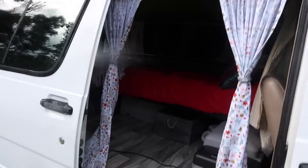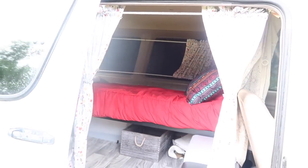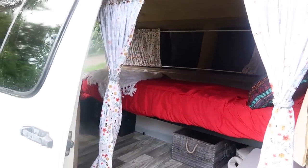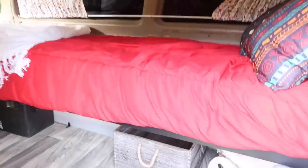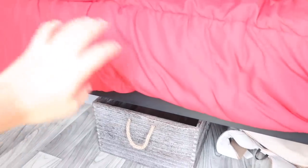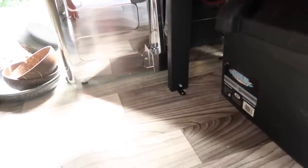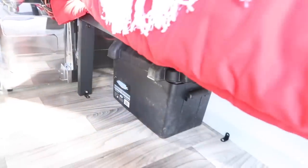Right when you walk in, you see these curtains. All of the curtains were customized — my grandma did that for me. And right here is the bed. I have a bed frame and the bed I got from Amazon. All I did was put a nail into the van on all of the legs, and that acts as a stabilizer so the bed won't move.